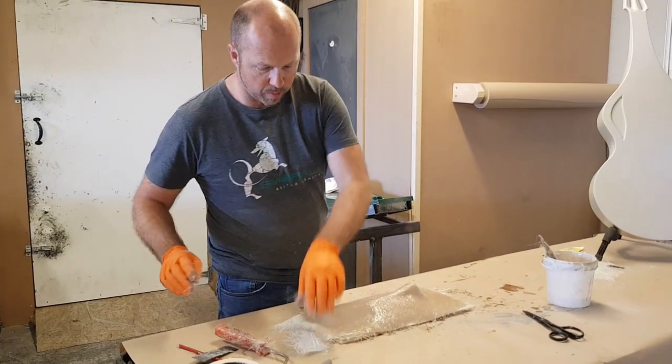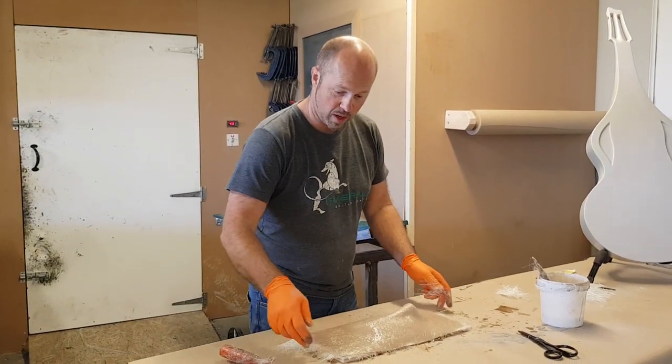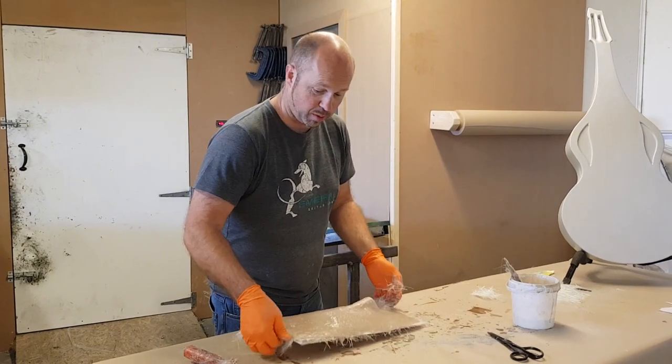That's the fiberglass all along, and while you've been watching me work, you've been listening to Simon Jones playing some beautiful slide.